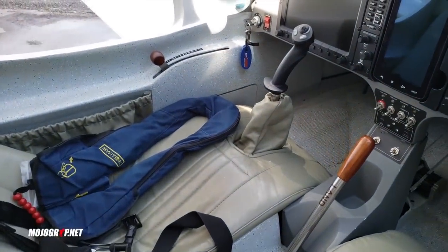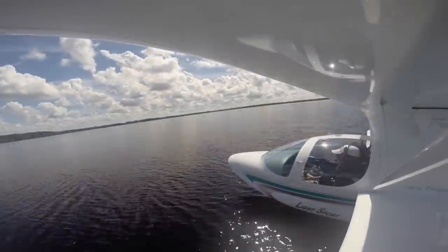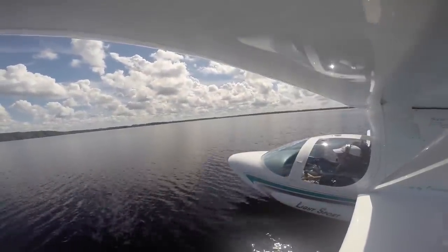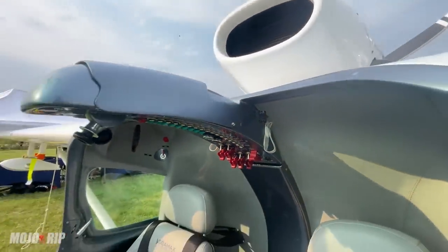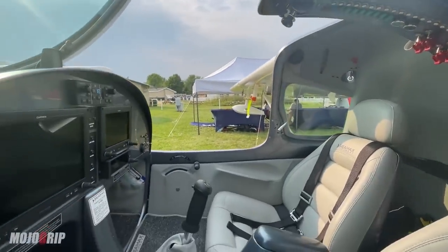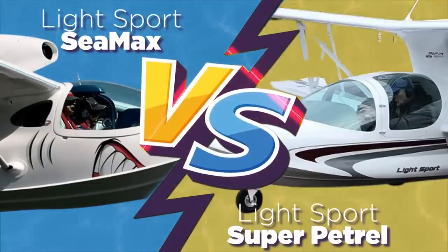They both have two seats and they both run on the Rotax 912. But the best part is that you can land it both on pavement and on water. As we've done before, we're going to compare four different categories for these planes and find out which one is the better plane for the money. We're checking out the C-Max and the Super Patrol.